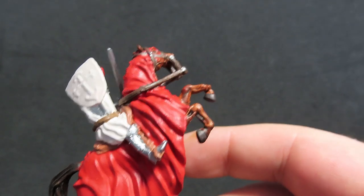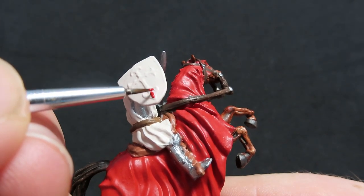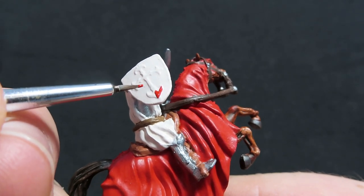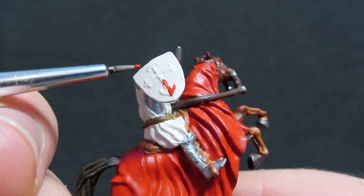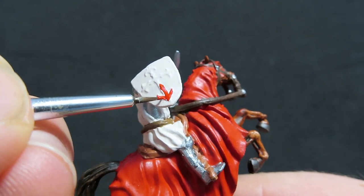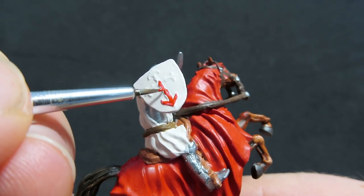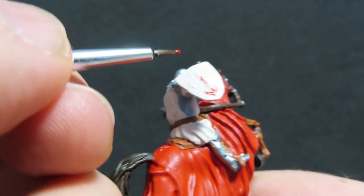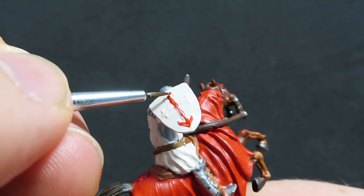Once I've done that, I'm going to come in with an even finer brush and try to trace over the design on the shield. I haven't really done this type of work before so I'm not the best at it, but I've come in with a super fine brush and I'm just trying to trace it around to the best of my ability. If you mess up like I did a couple of times, just wait for it to dry, come in with Mummy Robes again, paint over the area you messed up, and then start again. It's good practice anyway.